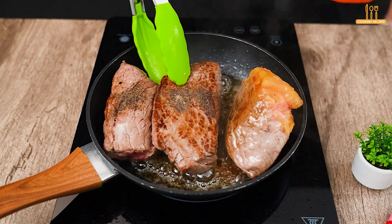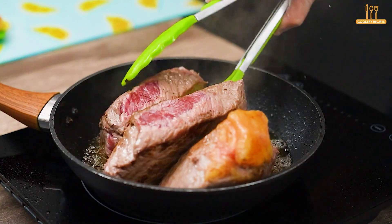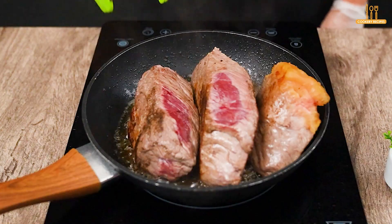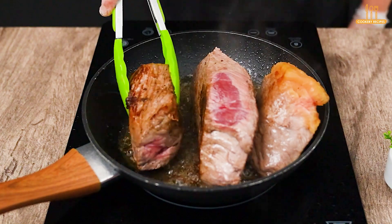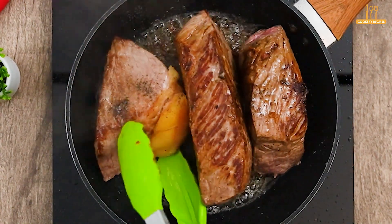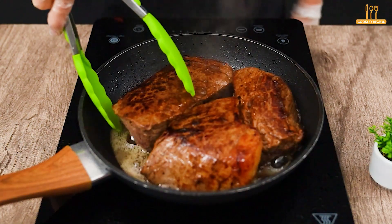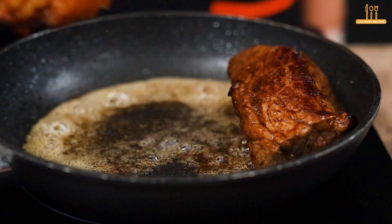Don't forget to sear the sides too. Once it reaches this point, remove and set aside.